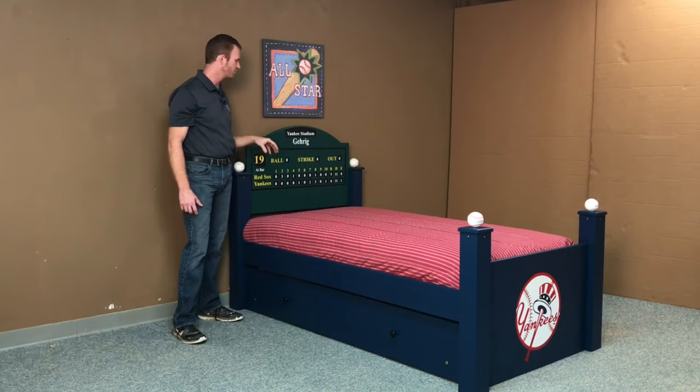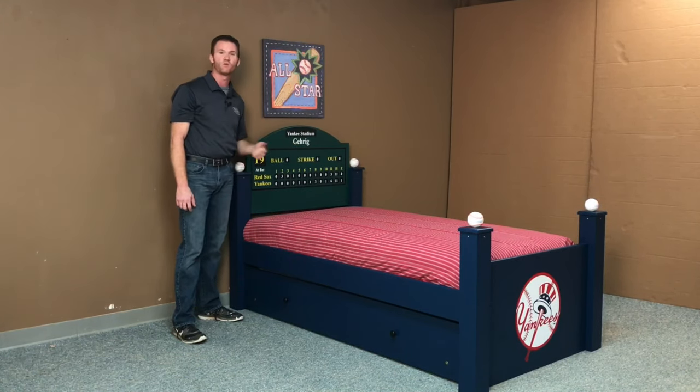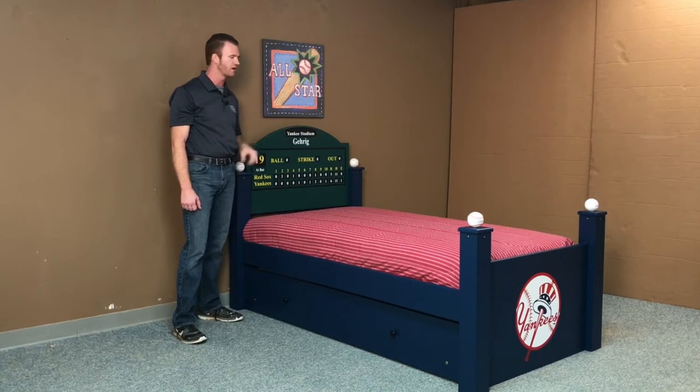We send out a proof before we start manufacturing. We've had some customers that would use a significant game as their score example, maybe their first game that they went to, or the World Series, or something like that.